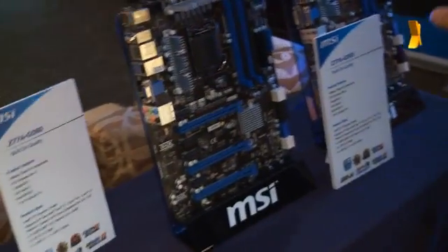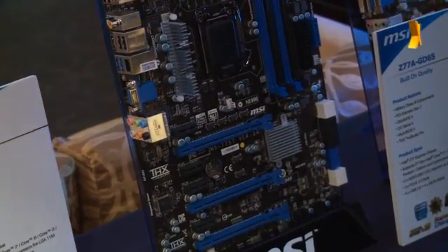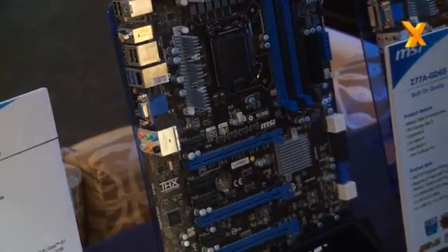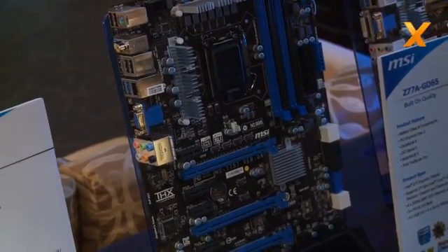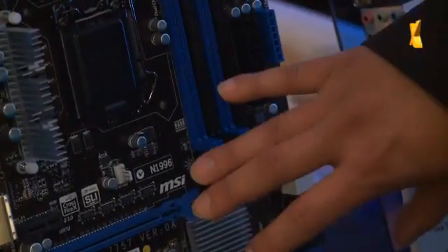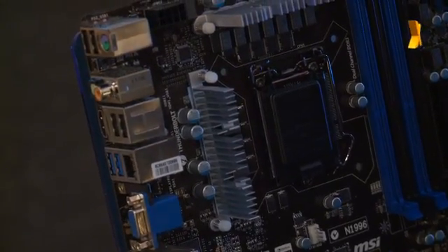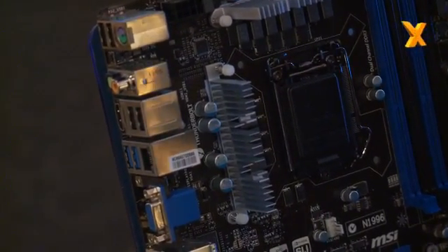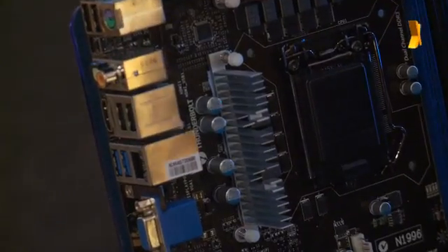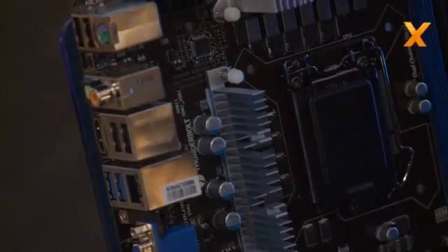I was looking at this board earlier, and just on this side over here — it says Thunderbolt. I imagine that's the technology from Intel and Apple. What's it doing on your board, and how do you plan to use it? I'm not able to disclose the specifics of what we're doing as far as the Thunderbolt feature is concerned, but we do plan on implementing it on the high-end Z77 board as a connection standard. The IO port on the back is not a complete panel at this point — we're just reserving the pins for it, and it will be on the final version of the board.